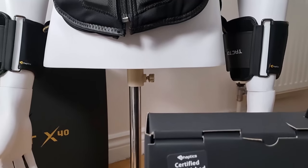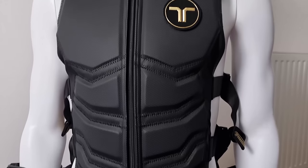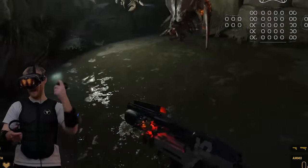Although I'm showing the haptics being used with the Oculus Quest today, the device can be used for PC VR as well for games such as Half-Life Alyx, which was just phenomenal with this on. I did a video on it previously and it was just so, so good.